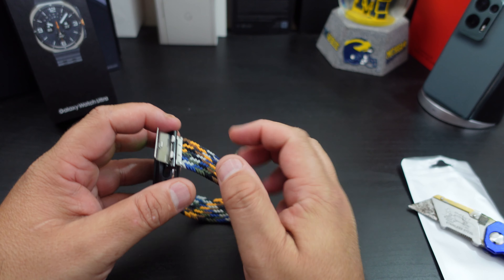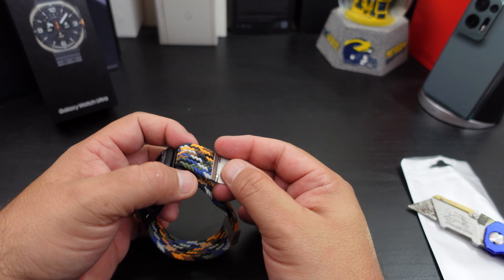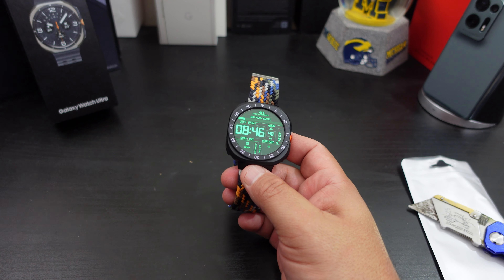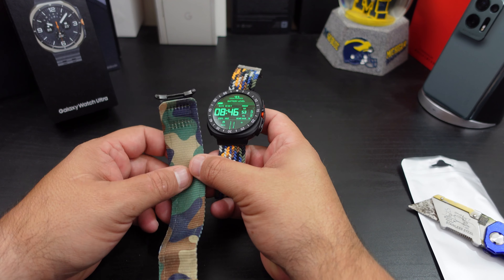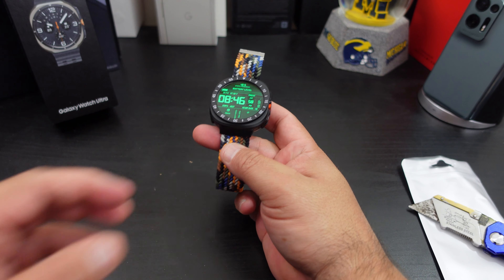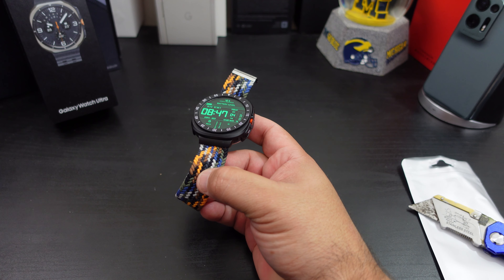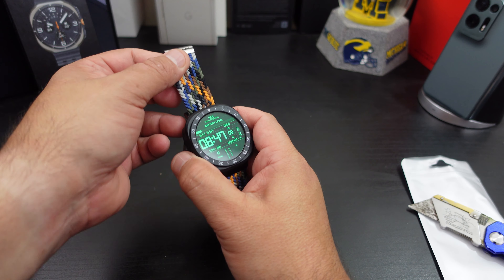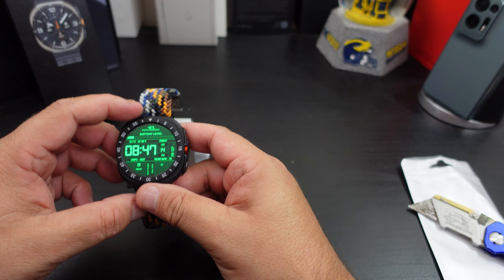The only complaint — when you try to take it off, this part can go through here sometimes. I see that as a complaint. But I do like it. I'm going to try this one out for a few days because the nylon one is not as soft — it's a cool-looking watch band, but this material is really soft. There are different color options you can pick, so you don't have to go with just the camo one. There are many different options out there.